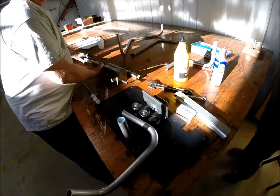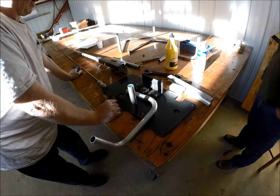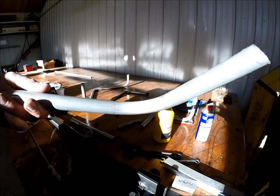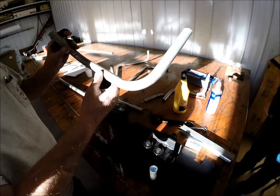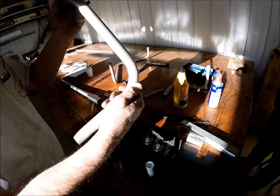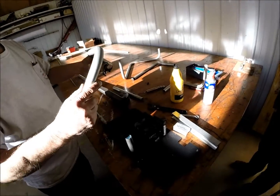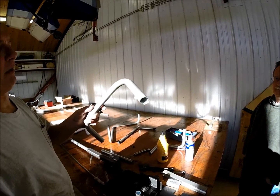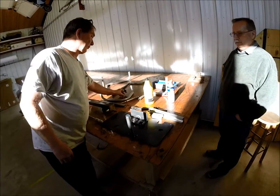The die is made out of A36 mild steel. And there's the bend — no flattening, no kinking, no ripples whatsoever. So if you want to bend 6061 one-inch diameter 058-wall, this is the way to do it. Not the only way, but the way I do it.